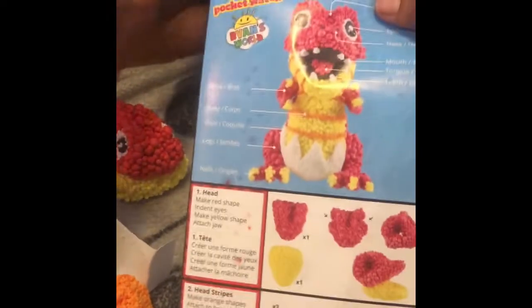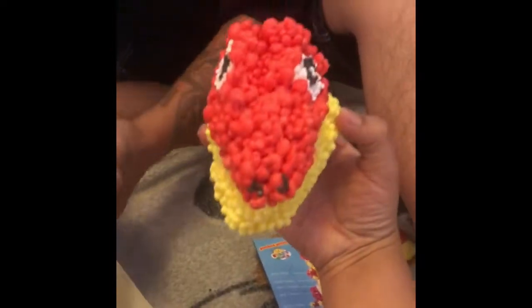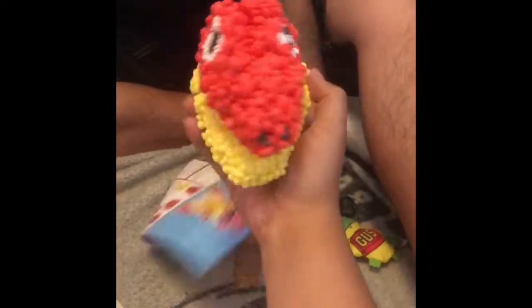We're still trying to put this dinosaur together. This is what we got so far. A little bit of a lopsided eye, but it's alright.